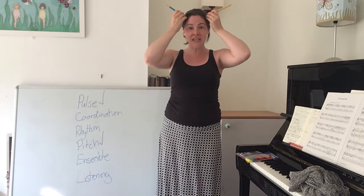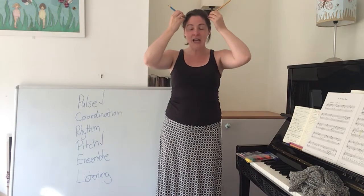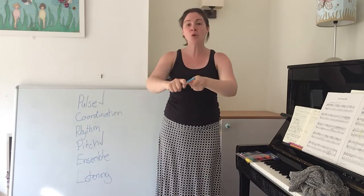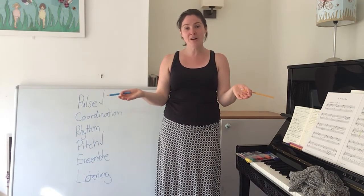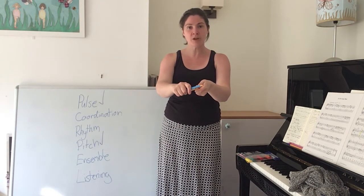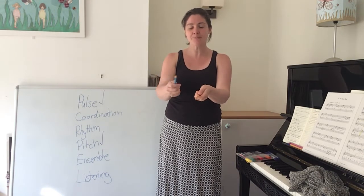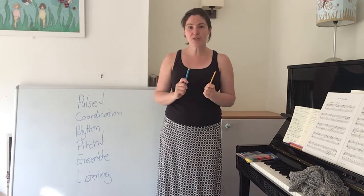Cows in the kitchen — moo, moo, moo. Cows in the kitchen — moo, moo, moo. Cows in the kitchen — moo, moo, moo. What shall we do, Tom Farmer? Now we had to see how many moos we were doing. Shall we practice them? Moo, moo, moo. Shall we count them? One, two, three. So there were three moos.